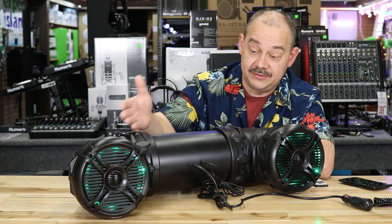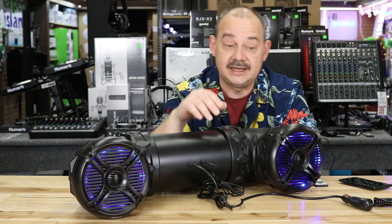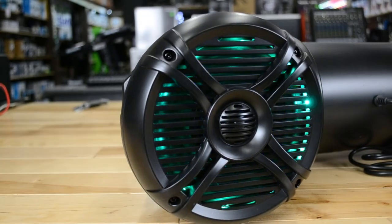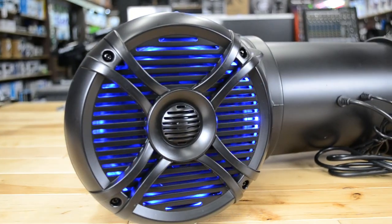Hi there, Robin here from Expertion. Today we've got something different — not what you normally see in the pro audio space, but we also do videos on marine audio, ATV, and some other equipment because that's what we do.